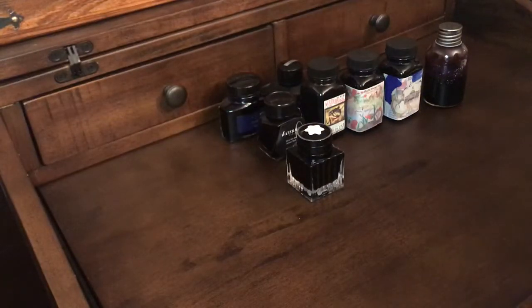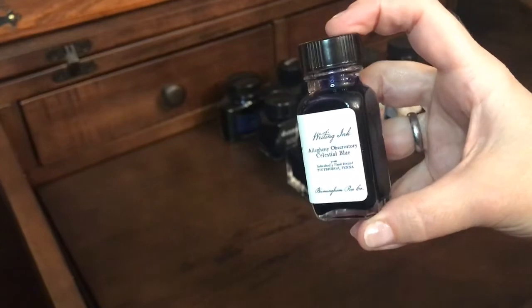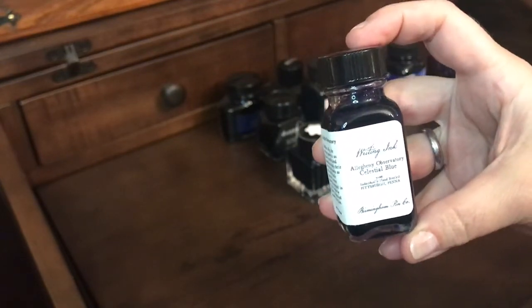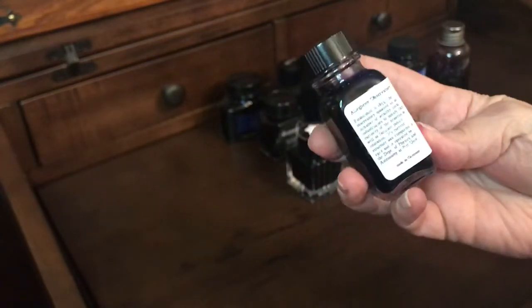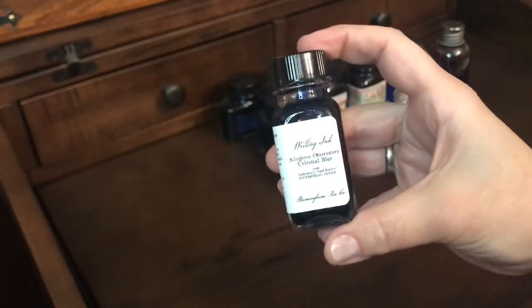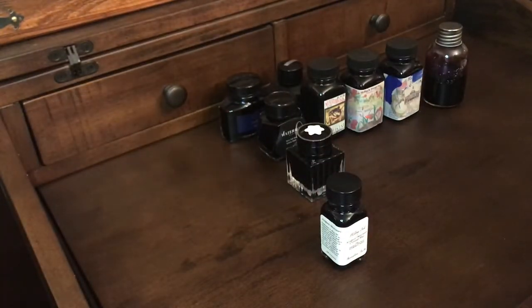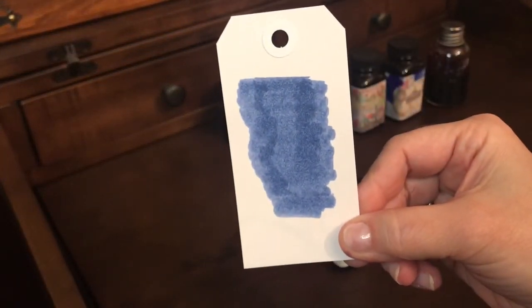Next are my newest inks. I picked these up from the Birmingham Ink Company — this one is in the color Allegheny Observatory Celestial Blue. It's in the 30ml bottle and these are made in Germany. It's a really pretty blue.